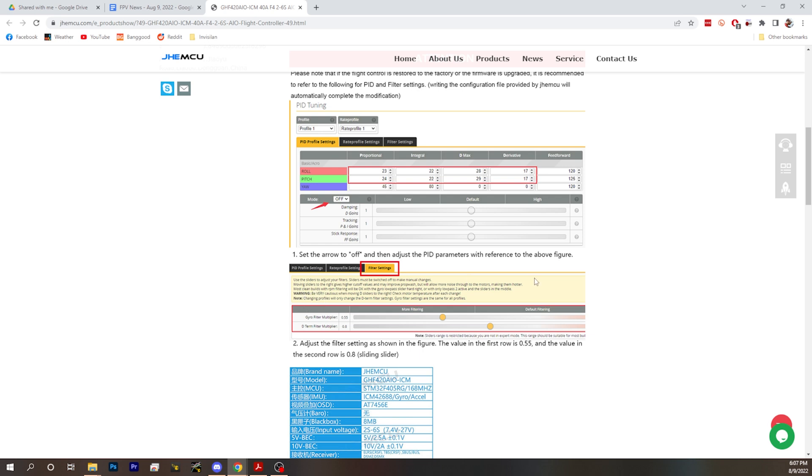If that's not a red flag, I can't imagine what is. Any gyro chip that can't run on 1.0 — look at the gyro filter multiplier: 0.55. That is a broken level of filtering. It's just broken. Reports are that it makes it better, but it still has twitches, still has problems — it just makes it better.